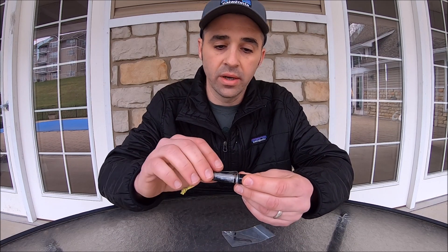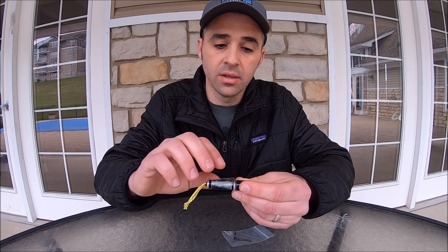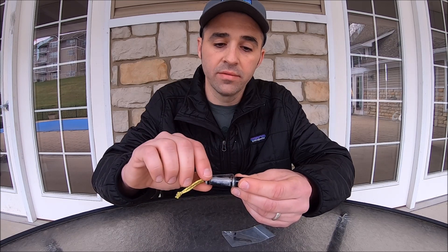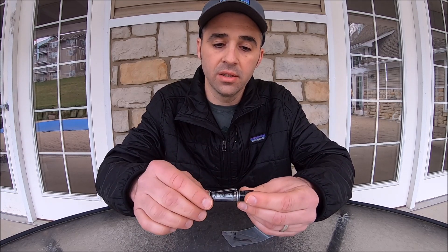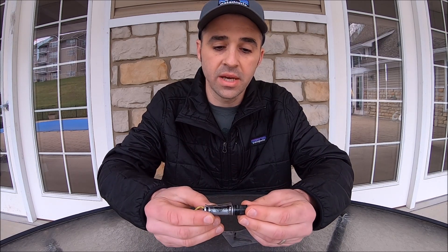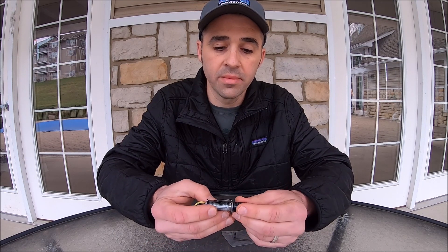What I did when I got the clip was sand it down on my belt sander to attach it just below the head of the light, so I could reverse the orientation of the clip and use it to clip to the front of my hat, giving it headlamp functionality as well.